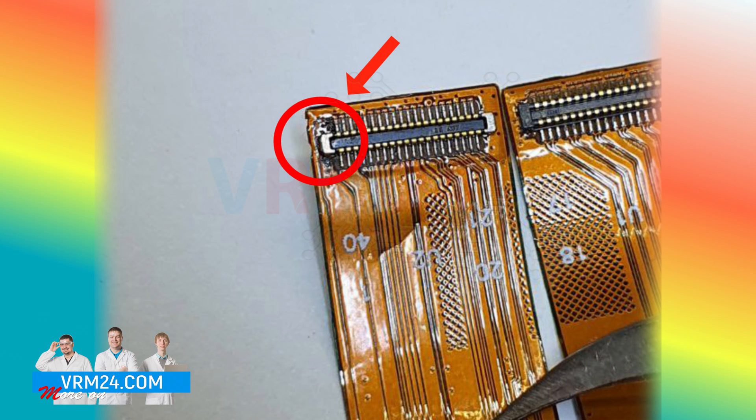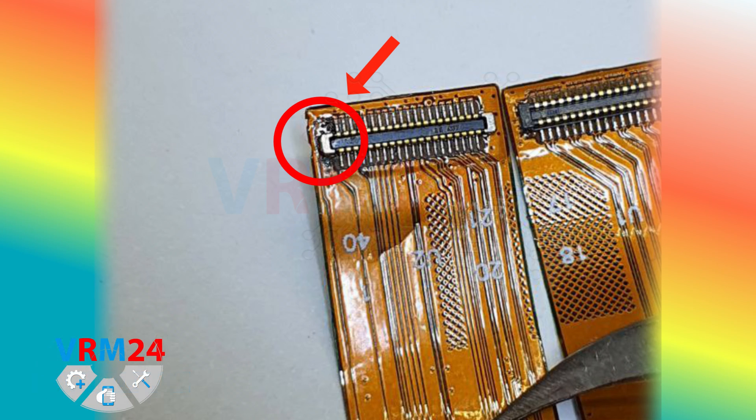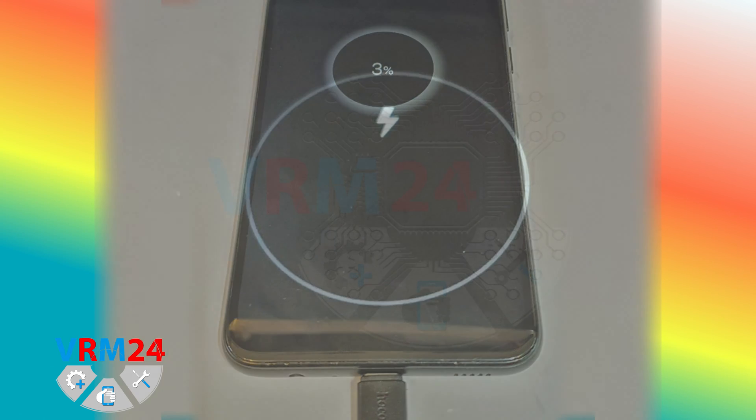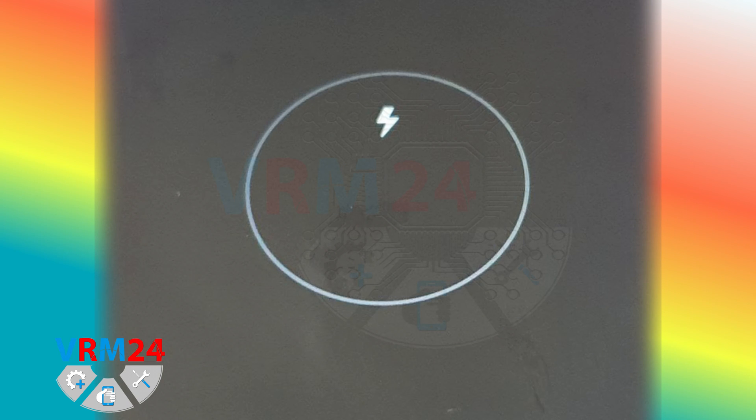We have found the reason; we proceed to soldering and carefully solder the contact with a soldering iron. After that, we assemble it back and connect the smartphone to the charger. If you see charging indication, then the repair was made well.